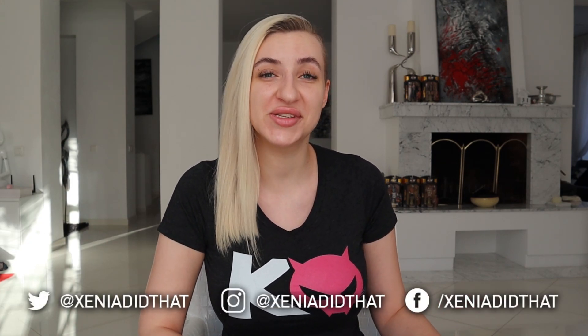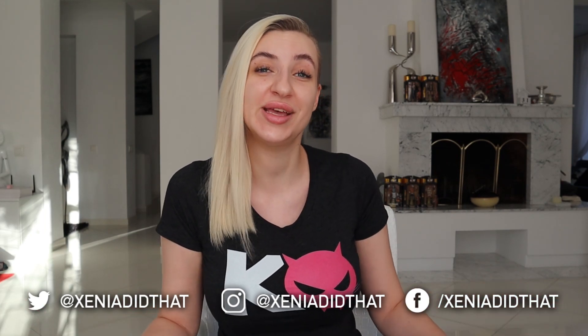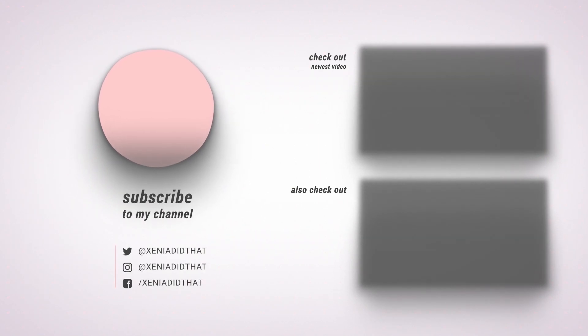Give this video a like if you enjoyed watching it. Write me a comment telling me what was your experience with Fenty Skin. Subscribe to my channel, tap the notification bell to never miss an upload, and find me on social media — I'm at KseniaDidThat on almost any platform. Goodbye!